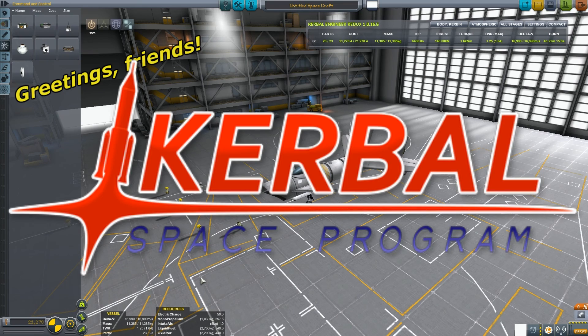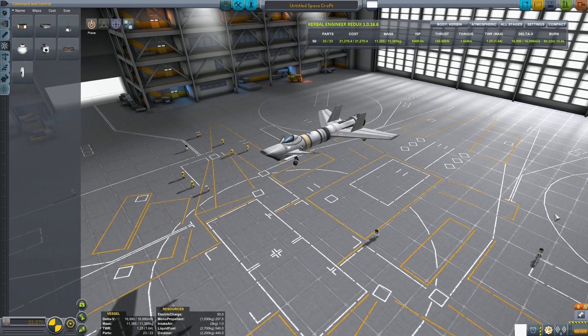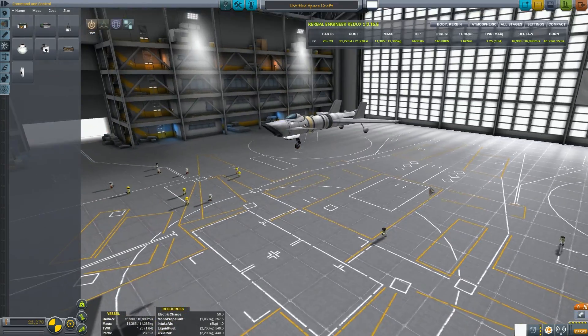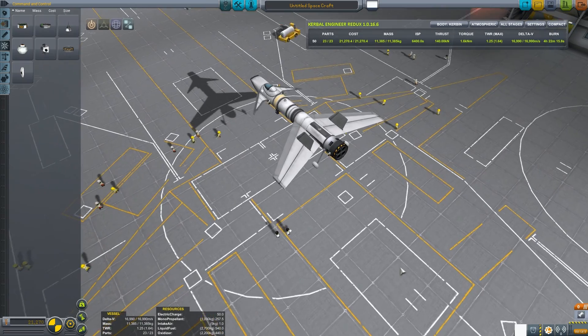Greetings friends and welcome back to Gerbo's Space Program! Today I'm going to show you how to make an SSTO - and for those of you who don't know what that means, it's single stage to orbit. That means I can just take off, I don't have to worry about staging or rockets, I don't have to decouple anything, I can fly right into space, I can orbit, and I can re-enter and land back at the runway.